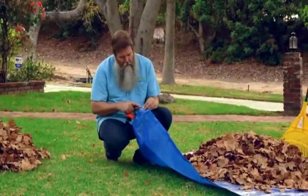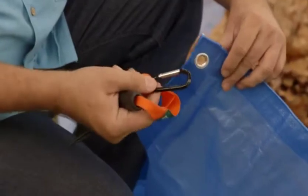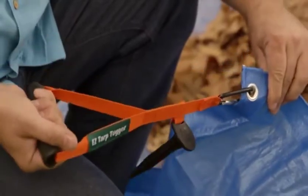The nice part is that these rings or grommets are designed to be used with the Easy Tarp Tugger. You simply clip this carabiner right through the grommet and you're ready to pull your loaded tarp with this ergonomically designed D-ring.